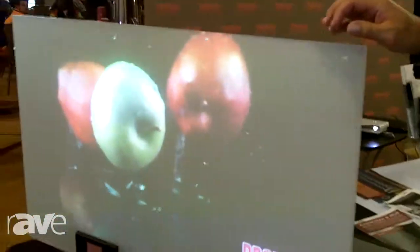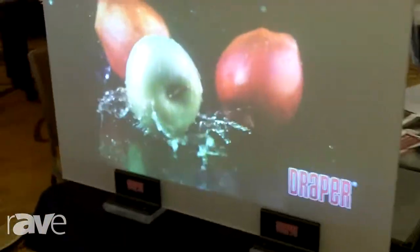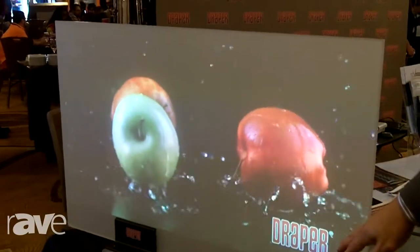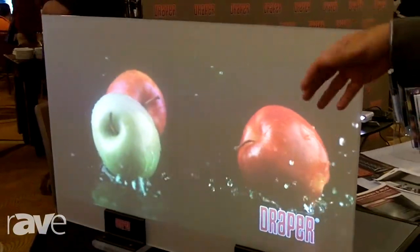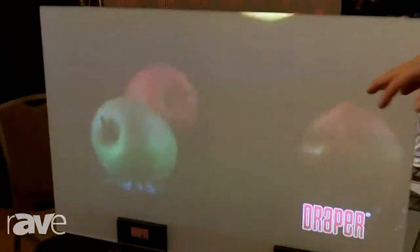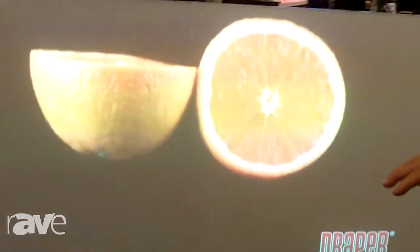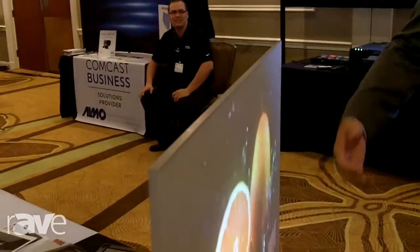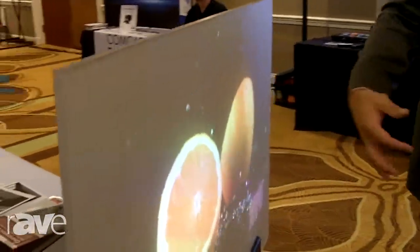Hi, I'm Dave Trapani, Regional Sales Manager with Draper. I represent the Northeast in their AV division. What we're showing here today is our Iris rear projection acrylic. Now this is plain old acrylic, but the value part of this product is the coating that we put on it. It's an ambient light rejection, gain of one, and what it does is it sheds ambient light off of the viewing cone, thus preserving the projector light — which is the good light — back to the audience.